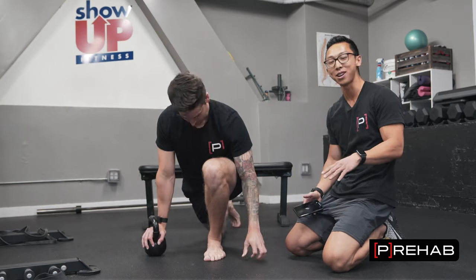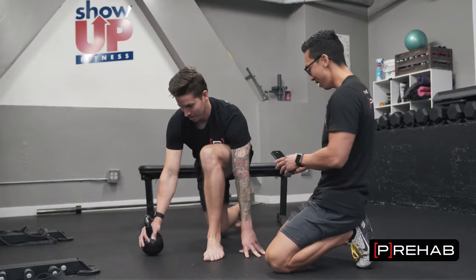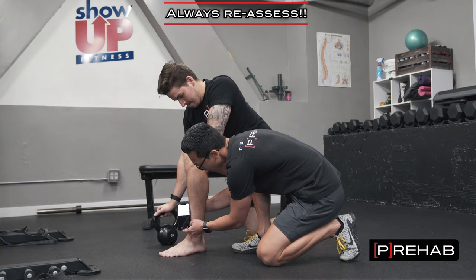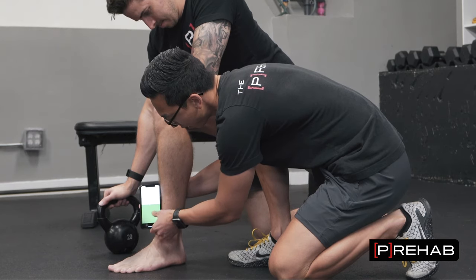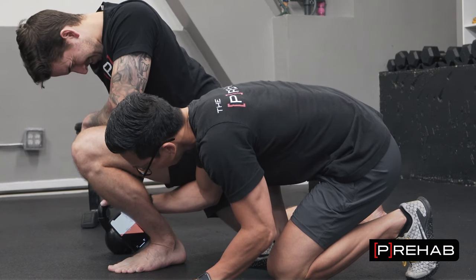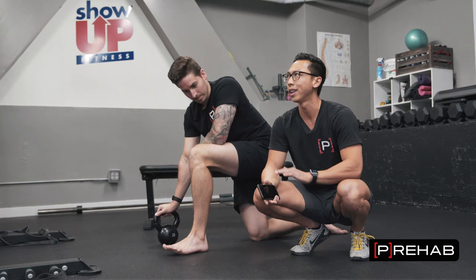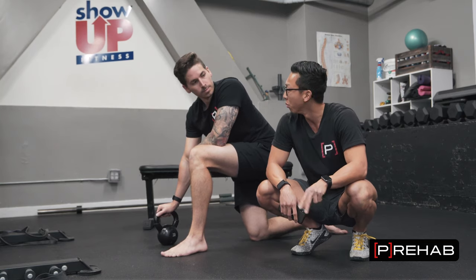We just went over a ton of different things. Granted, we didn't spend too much time on each one. Let's see what changed, if anything. Going to the side view again, leveling the phone on the shin, clicking — the number before was 36. We're now at 41 degrees. So four degrees of improvement in a short amount of time. We went over about nine different things — you don't have to do all nine. Find the one or two where you feel a real difference.